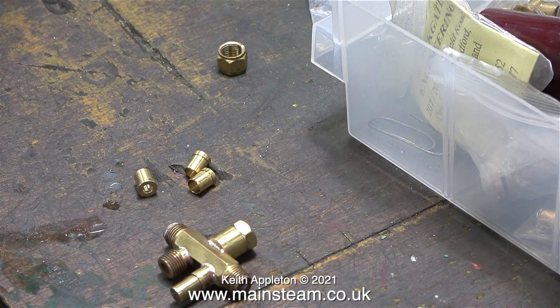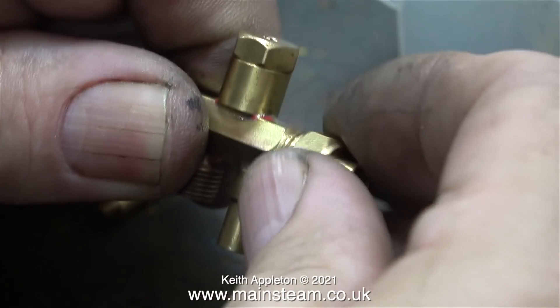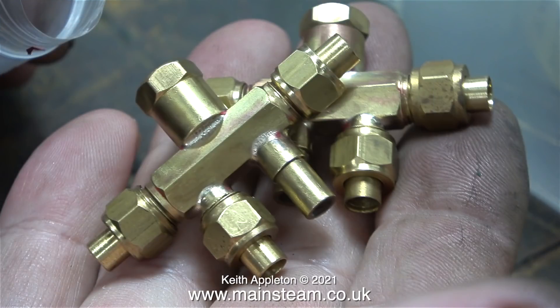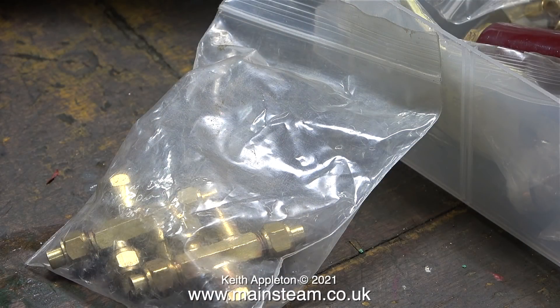This is the injector that I fitted in the last episode. Before I put this away in my box of injectors I need to fit three flat union connectors and fit some union nuts to hold everything in place. Now this injector can go back in the plastic bag with the other injector. These injectors were from my 7¼ inch gauge Titch locomotive — I mentioned this in the last episode but I got the time wrong. These had been on the engine since 1996. How time flies when you're having fun.